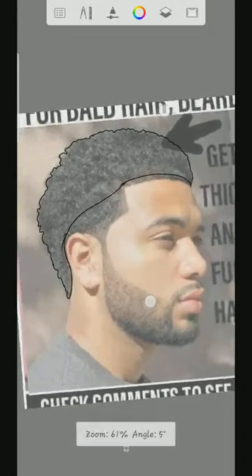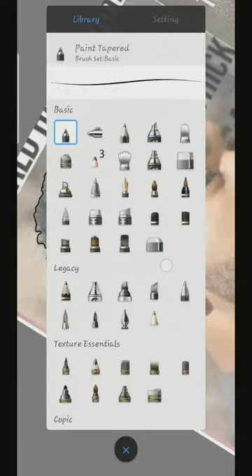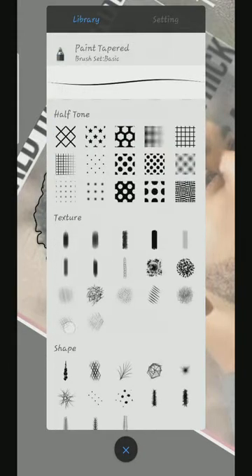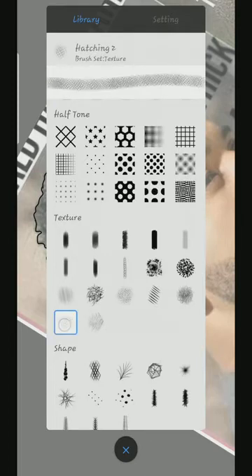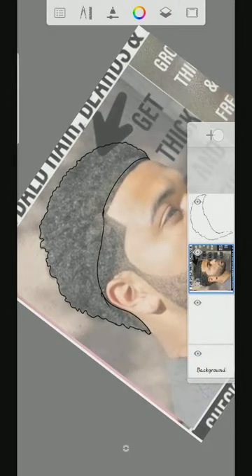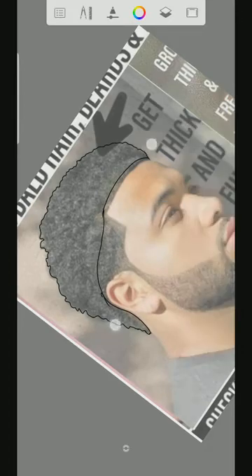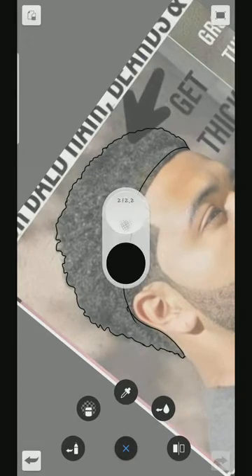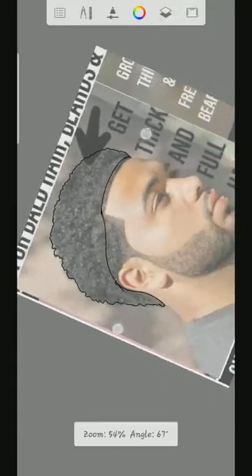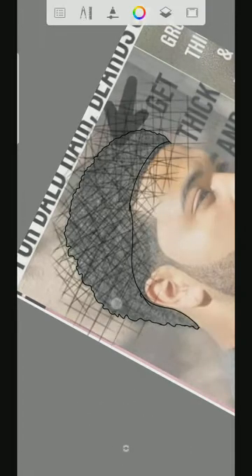So once we have done the outline, I'll be using this hatching tool — this one here. So I'm going to use this one. Then before I start, I'll go to the main reference, click the plus button, and a new layer appears. So I'm using these two right here to shade the hair.